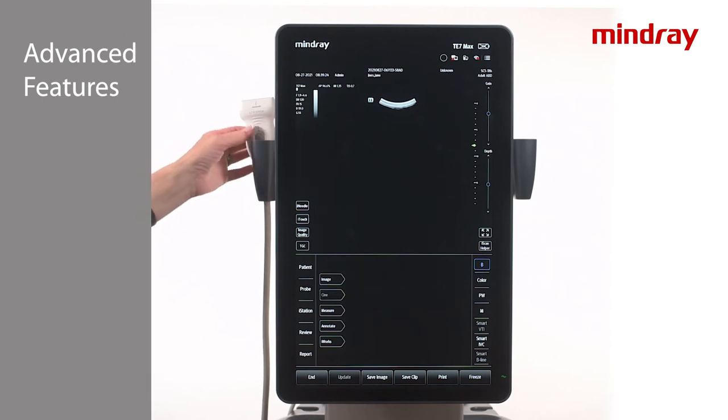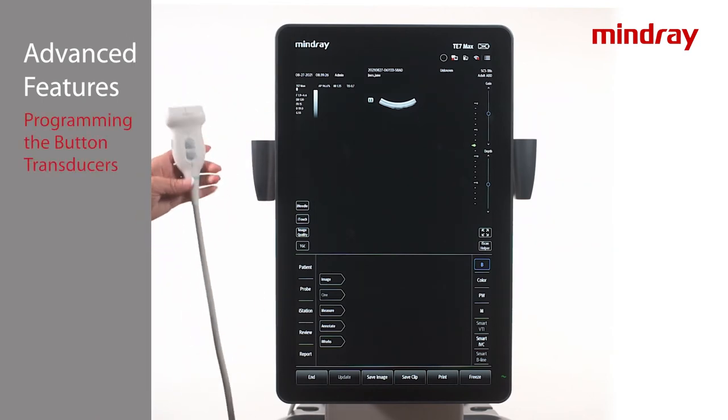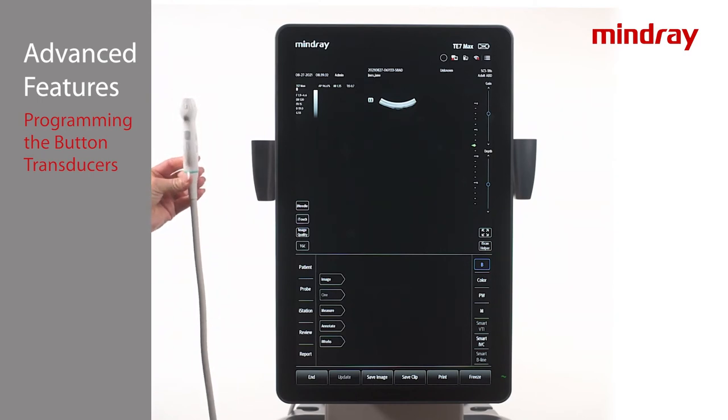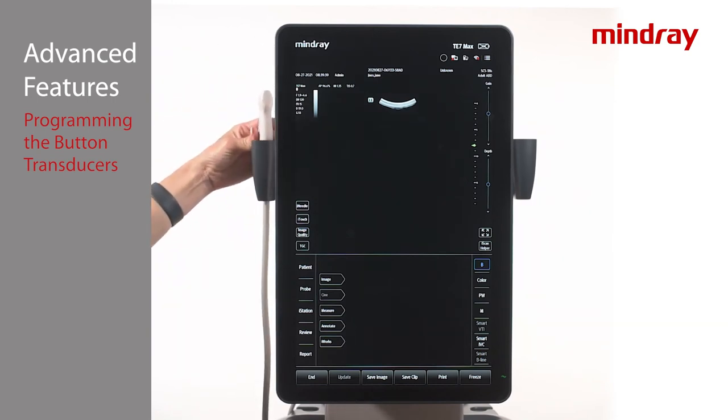The L12-3 RCS and L12-3 VNS linear ultrasound transducers allow operational functions to be programmed onto the buttons. There are three button controls — two on the face and one on the side of the transducer — that can be programmed for multiple functions if desired.